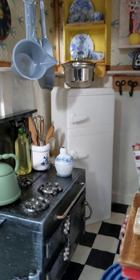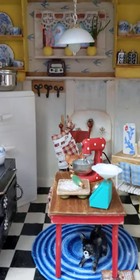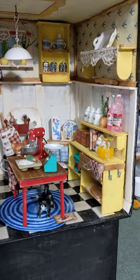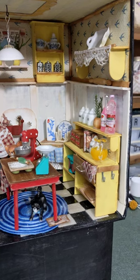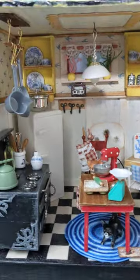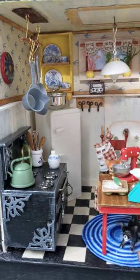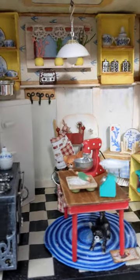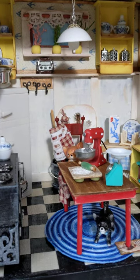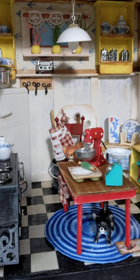This is the first room and it's pretty much done — I really do like how it turned out. I hope you enjoyed this little kitchen tour. I'm having a lot of fun making this whole dollhouse and can't wait to show you the rest. I'll see you in the next one, bye!